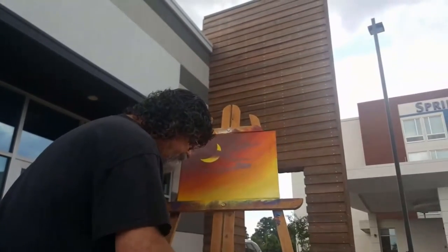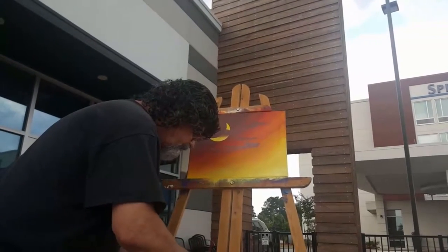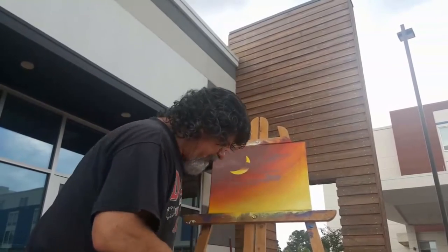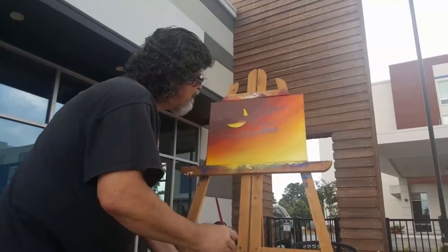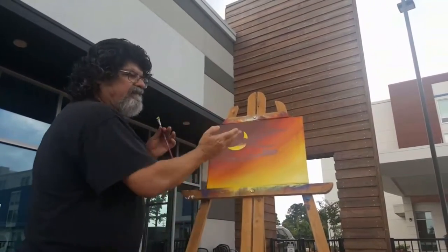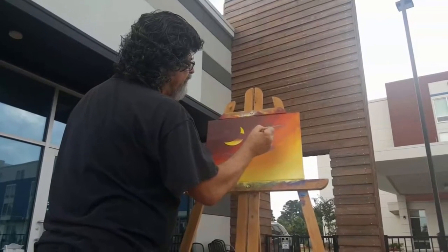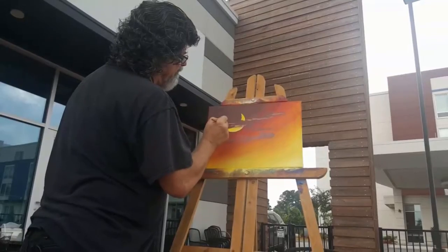Then I'm going to pick up some white with just a little bit of yellow. The white will make the yellow opaque — yellow is super transparent with these acrylics, but a little white makes it opaque and it shows better. I've got the light coming this way, so I want the highlight clouds to be on the bottom side because the light is coming this way. I'm just tapping in little highlight bits right here at the bottom.